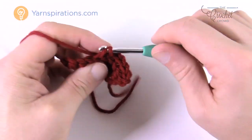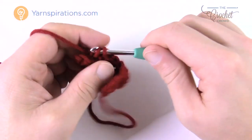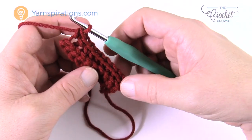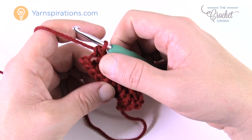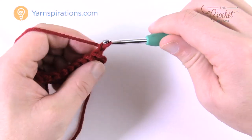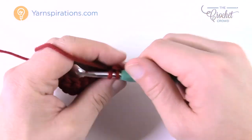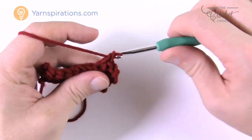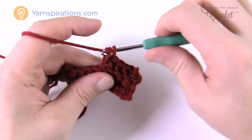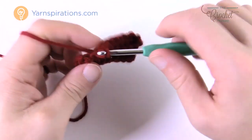Turn your work, chain one, then work in back loops only across the row. There should be only nine stitches going all the way across — double-check by counting: 1 through 9. If you get more than nine, something's gone wrong. To turn: chain up one, back loop only, and single crochet all the way. Meet me back when your work is 4.5 inches long, then we'll carry on to the mitt. I'd recommend doing both cuffs at the same time if you have the opportunity — even with different color balls — to make sure the cuffs are the same.